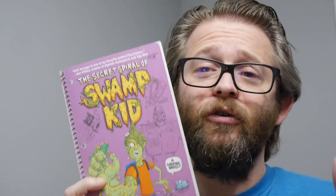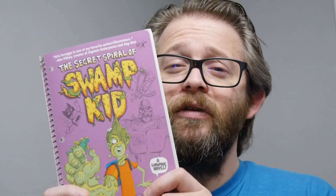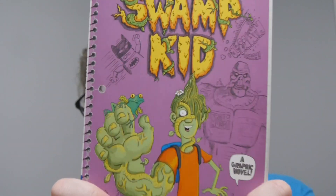I want to thank DC for putting us out with the review copy — we always appreciate it. And thank you for watching. If you're into graphic novels, DC Zoom, DC Comics, or comics in general, check us out every single day at graphicpolicy.com. We're on Twitter, Facebook, YouTube, and Tumblr — all at Graphic Policy. Until next time, keep reading those comics and keep it geeky.